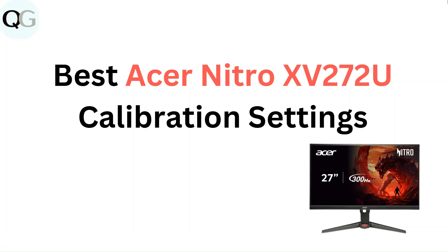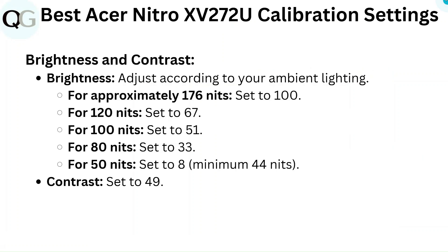Hello everyone, in this video you are going to learn about the best Acer Nitro XV272U calibration settings.